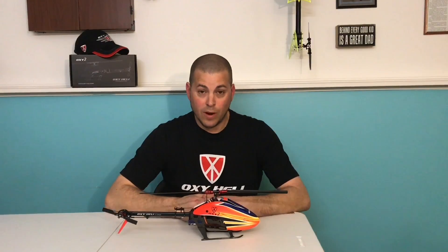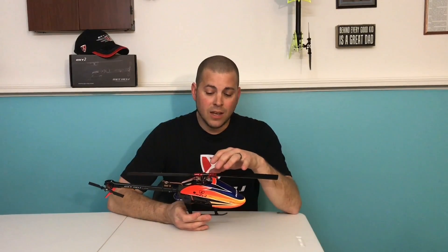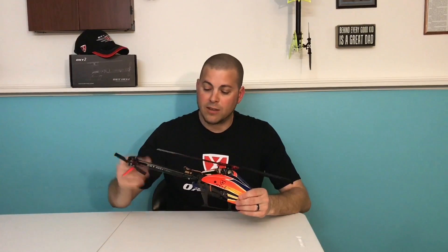Let's go over some features of the new Oxy-2. This thing comes fully loaded, ready to go with features. It's got CNC aluminum main block, grips, swash plate, full tail section, and aluminum tail servo mounts.